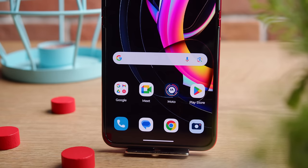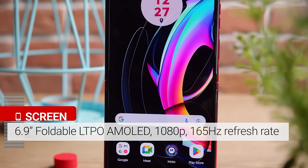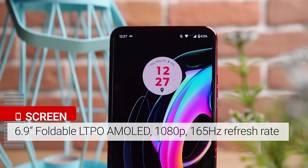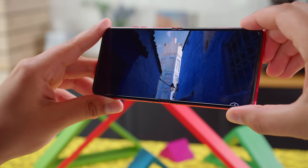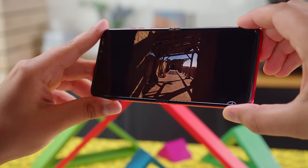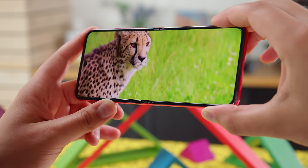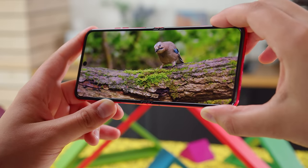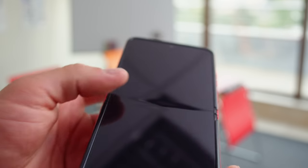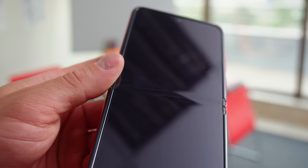When the Razr 40 Ultra is unfolded, you get a 6.9-inch LTPO OLED screen with a 1080p resolution. The display is larger than on last year's model, and you also get a faster 165Hz refresh rate. This display is a bit taller and narrower than your typical one, with a 22 by 9 aspect ratio. Content looks sharp, with support for 10-bit color and HDR10 Plus video. The color accuracy can be solid too, based on your color settings. Also important is the crease where the display folds over — it's pretty minimal, but like on any of these sorts of phones, it's still visible from certain angles.